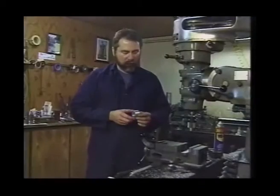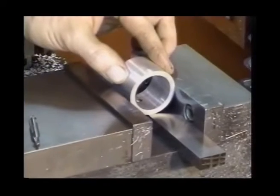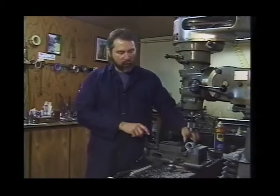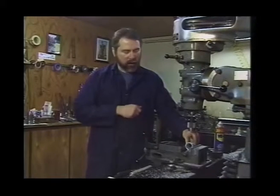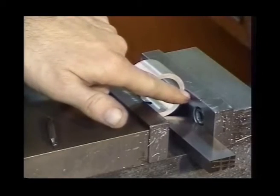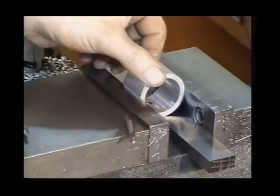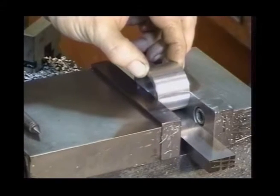A problem comes to mind. Many of you will say we'll just set it in the vise this way and clamp it. Two things can arise in this particular application: if we tighten the vise too tight, we can simply crush this piece of tubing, but most importantly, we don't have any place to really measure. I think a better way to hold this particular part is to simply turn it in the vise this way.